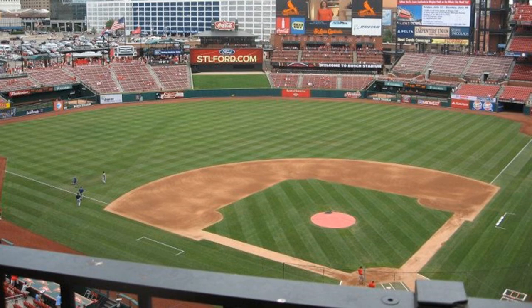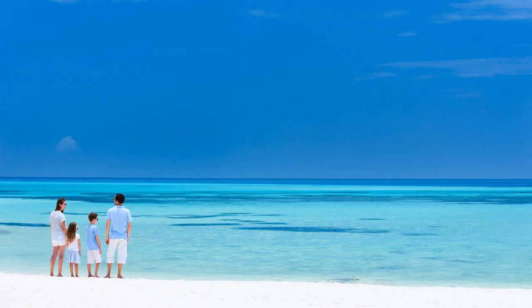Imagine your favorite sports stadium with a great view of the game. Or, imagine a beautiful beach with a breathtaking view of the ocean. Don't you think you should also have a great view when hatching your eggs?